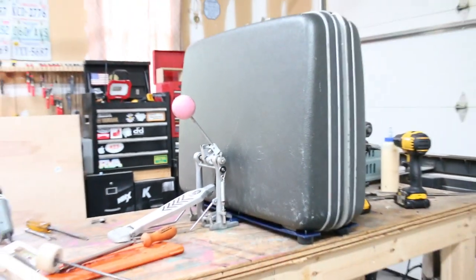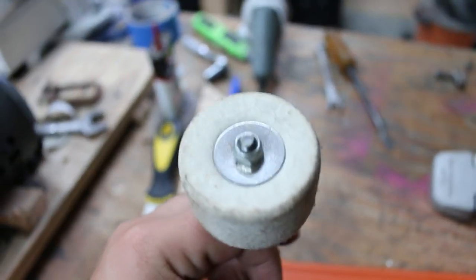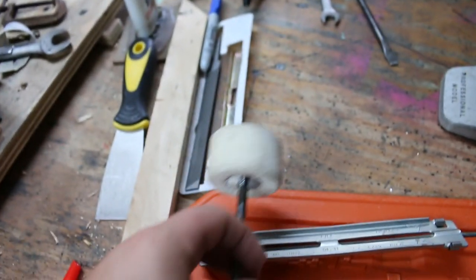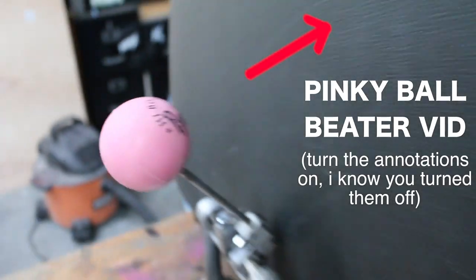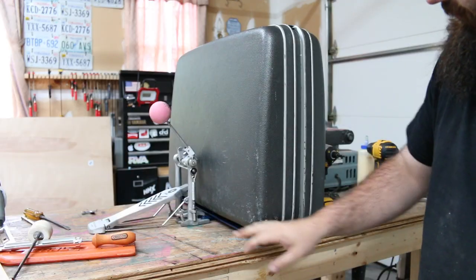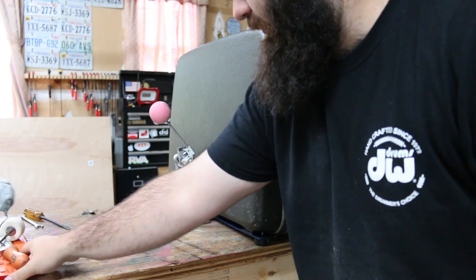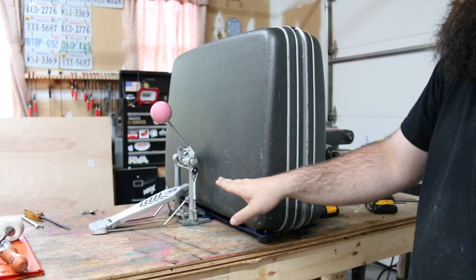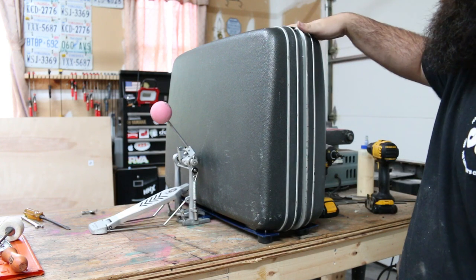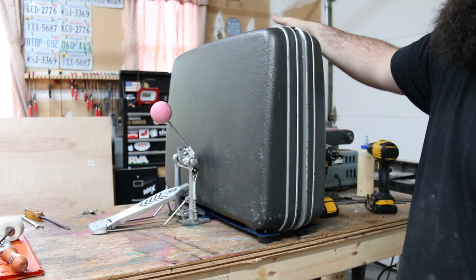There it is. You'll notice I changed the beater — I wanted to use something softer, so at first I was going to use a felt beater, but then I remembered I made this thing and it's perfect for this application. As far as the weight and support of this thing, it's plenty strong, and the majority of the support actually comes from the pedal. So if I have cymbals mounted up top and the snare on the side, it will be plenty strong enough to hold it up.